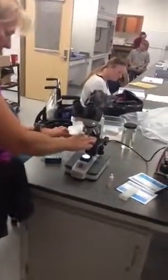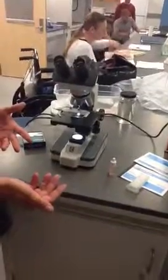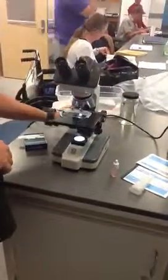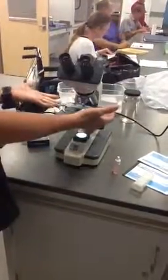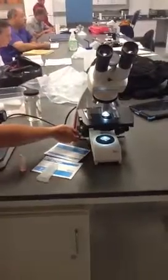All of our microscopes have four different lenses. When you start to focus on something you want to start on the shortest lens, which is the 4x magnification. All of them are par focal, which means once you get it focused under one lens it will be easier to find it and only fine adjustment is needed on the next lens. You always start with the stage all the way up. You've got your coarse focus, which is usually the larger knob, and the fine focus is the smaller knob — sometimes it's a separate knob.